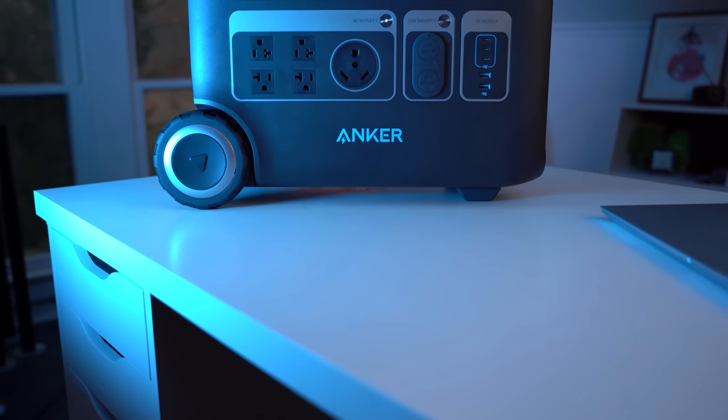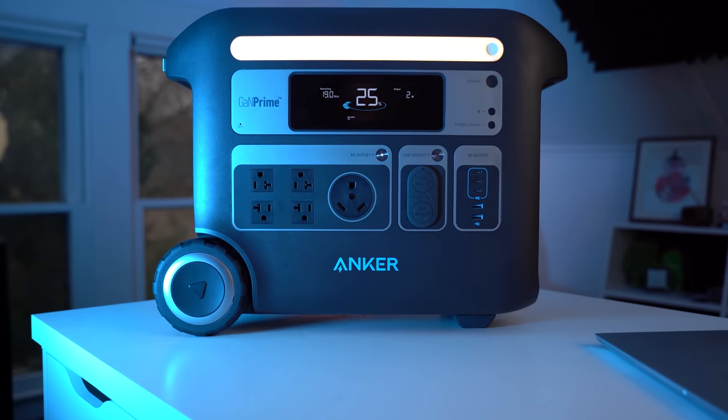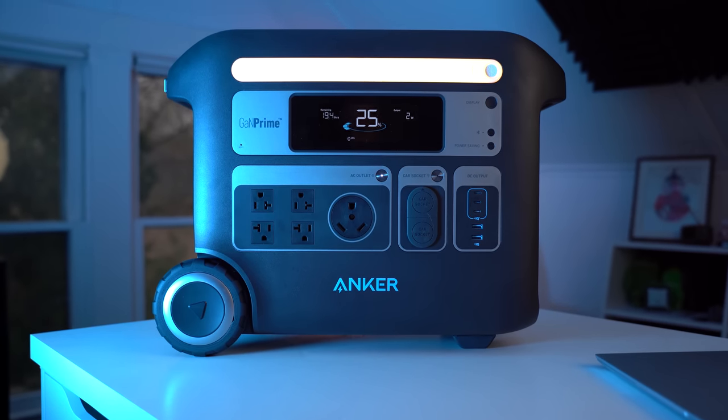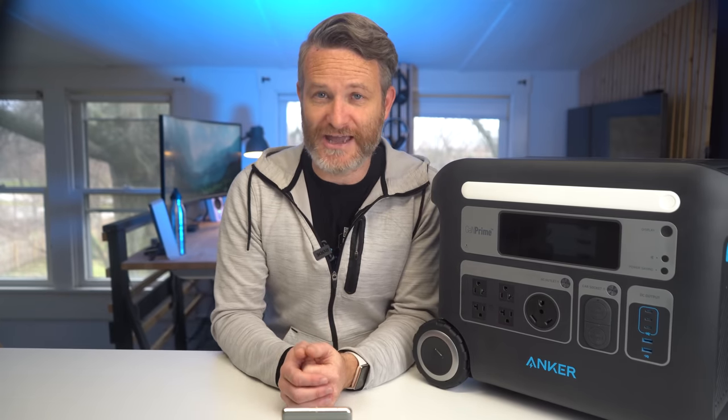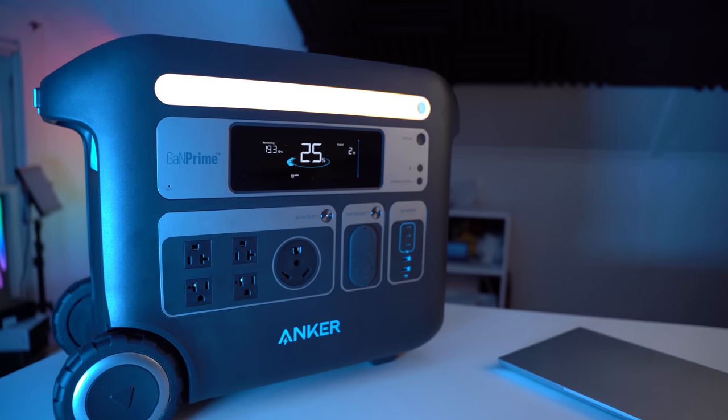As you can clearly see, the Anker 767 is a beast. But if you don't need something quite this big or powerful, there are smaller options from Anker as well, like the Anker 555 or the Anker 757, which both feature the same long-lasting LFP batteries — the only real difference is the overall battery capacity and inverter power. If you do want to pick up the Anker 767, be sure to check out the link in the video description below and claim your special early bird discount. Let me know what you think in the comments, and I'd love to hear what you're planning on using it for. Thanks for watching, and I'll catch you in the next one.